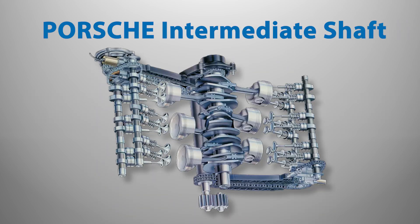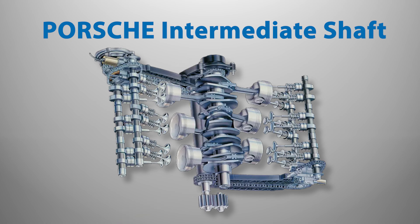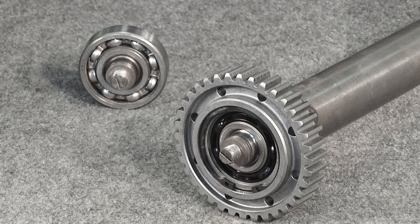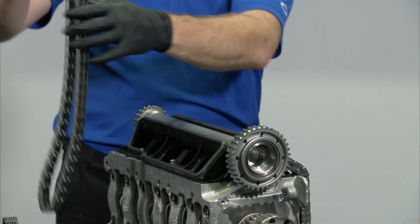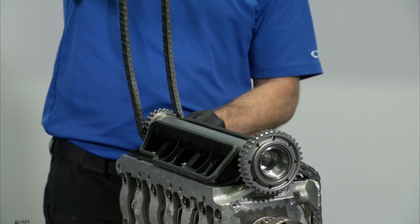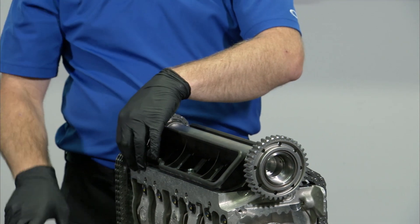Like prior Porsche horizontally opposed engines, the M96 engine also utilizes an intermediate shaft; however, that's where the similarities end. Porsche used a sealed ball bearing rather than an oil pressure-fed plain bearing like what was previously used. Furthermore, to allow for a single cylinder head casting that could be used on both sides of the engine, the IMS was also redesigned with a chain drive on both ends.